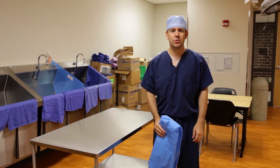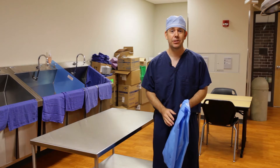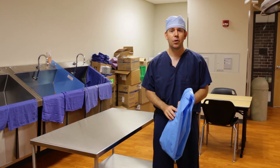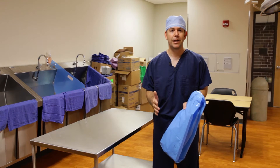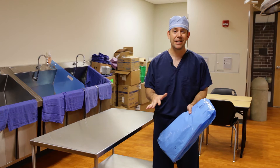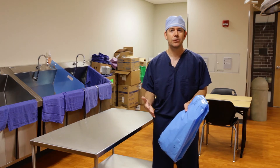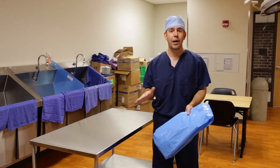Good morning surgical tech students. The next skill I want to show you is how to properly refold a Mayo stand cover. In the real world, we're never ever going to use a Mayo stand cover again in a clinical setting. But in the lab setting, we've got to constantly reuse our supplies, so it's very important to refold it like we're going to get it straight out of the pack.